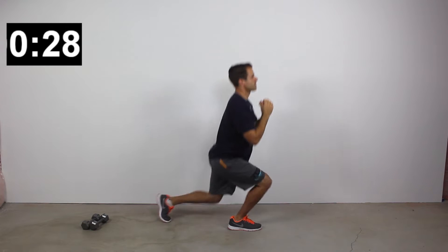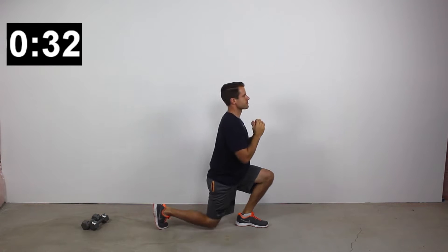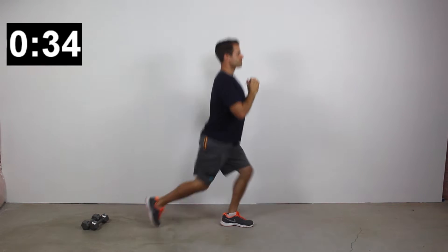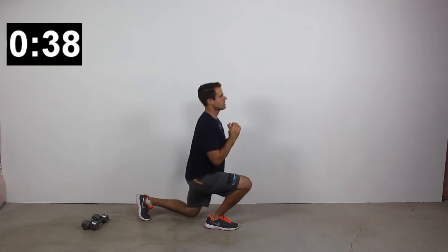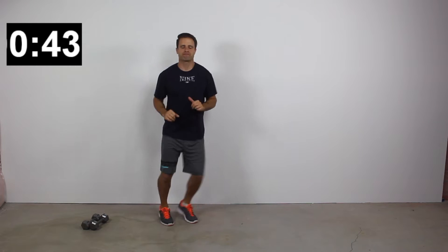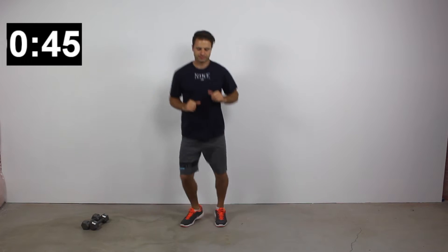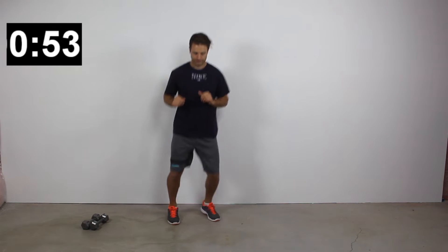For the first 20 seconds I showed you the beginner version. For the next 20 seconds, I'll show a more advanced version: the alternating jump lunge. We're doing essentially the same motion, except now my feet leave the ground and I drop into a lunge — an alternating jump lunge. There's your 40-second high interval. Whichever version you choose to do is just great.